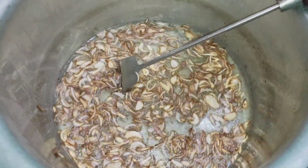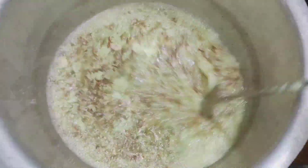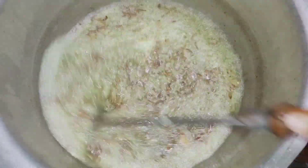I made ginger, garlic, and green chili paste. I added it in the pan and mixed it well.